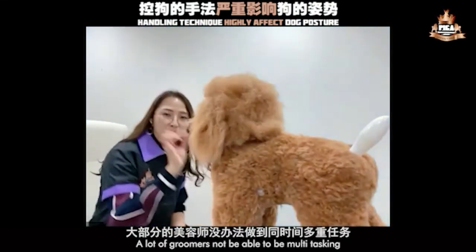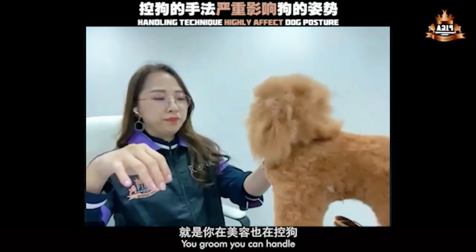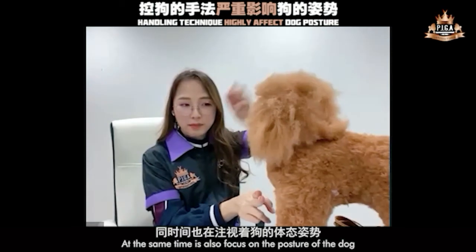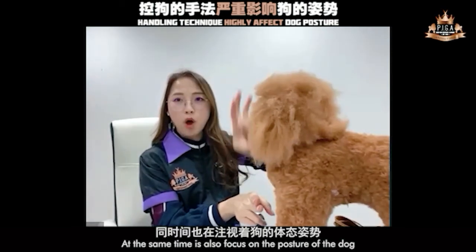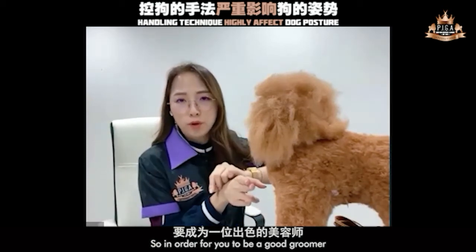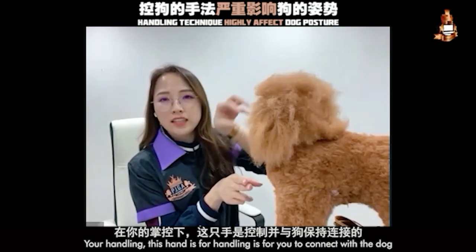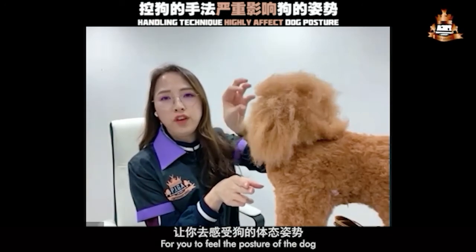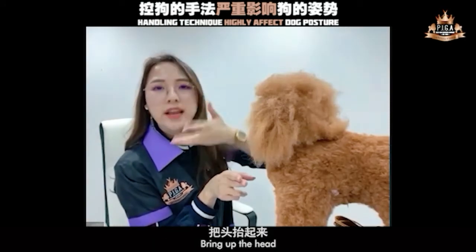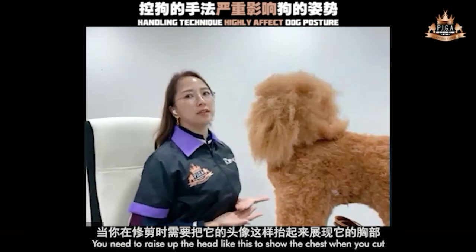But if the dog is standing like this, you're not able to see and the posture is not correct. So when you cut, no matter how round you cut, it is actually nothing when they stand well — it becomes crooked or flat. A lot of groomers are not able to multitask. Multitasking means: you groom, you handle, your eyes are focused on the cutting, but at the same time also focused on the posture of the dog. So in order to be a good groomer, this hand is for handling — it's for you to connect with the dog, to feel the posture and bring the dog into the right posture. Bring up the head.